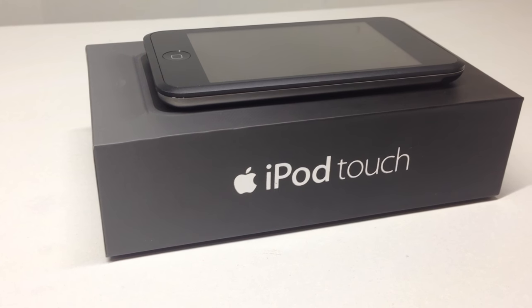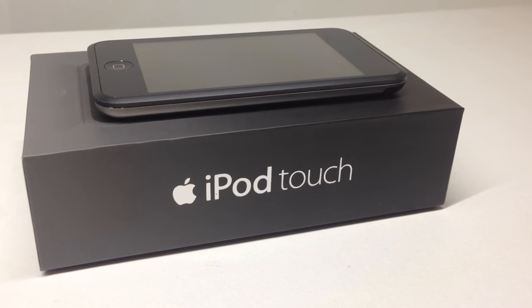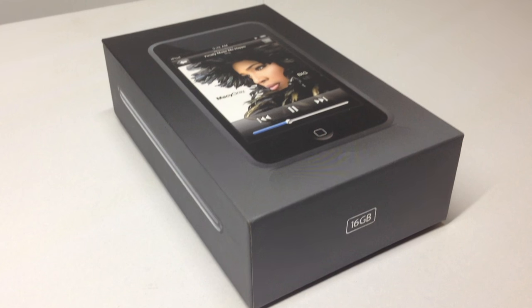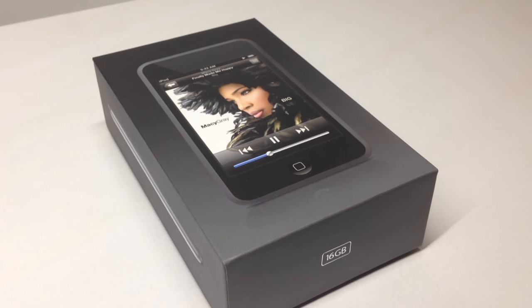Hi guys, welcome back to another video. Today we're going to be taking a look at the iPod Touch first generation. The original iPod was released back in 2001, but the Touch edition came out in 2007, a few months after the original iPhone.